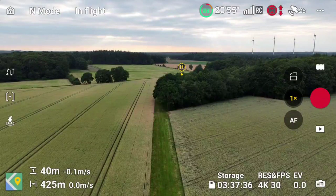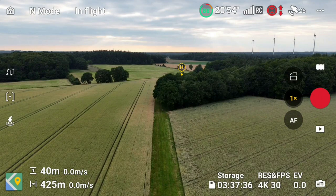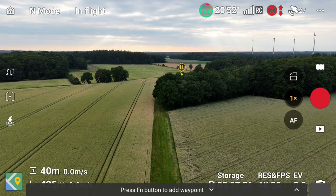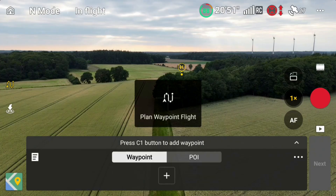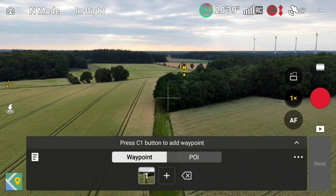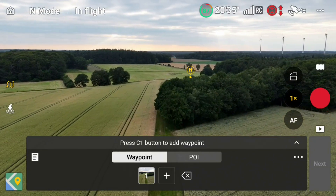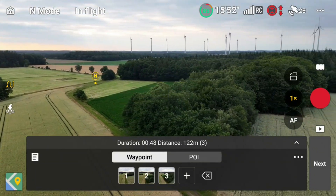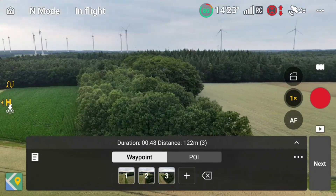We're starting the flight with the Mini 4 Pro at an altitude of 40 meters, which gives us plenty of clearance and enough safety from the trees up ahead. Right below you can see the green path between the fields — that's the one I just walked along. To activate the waypoint feature, tap the small icon on the left side of the screen. We'll set the first waypoint at our starting point, then fly straight ahead. Before the trees, we set the second waypoint, drift left to circle around — that's waypoints three and four.